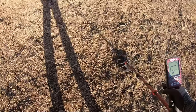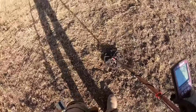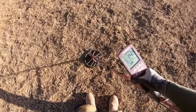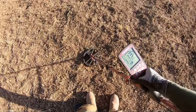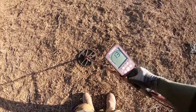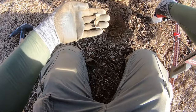Here's a contrasting clip — we lift the coil and the signal dies off quickly at just 3 inches above ground. It shows 6 inches of depth on the meter, so total depth is about 8 or 9 inches. This is a small, deep object. We dig it and pull out a pull tab. When the signal doesn't stay loud as you lift the coil, suspect something small rather than a large piece of trash.